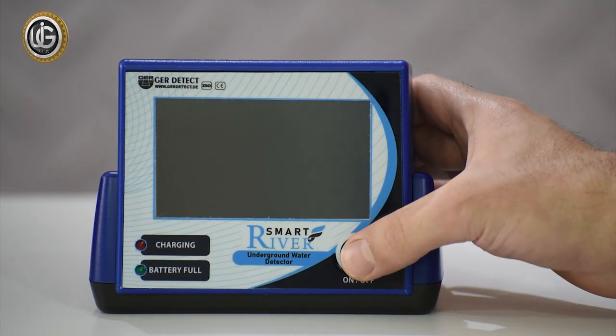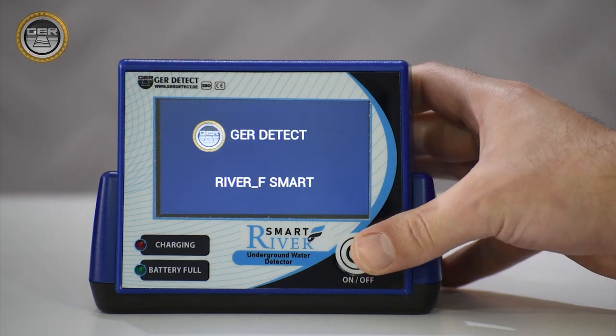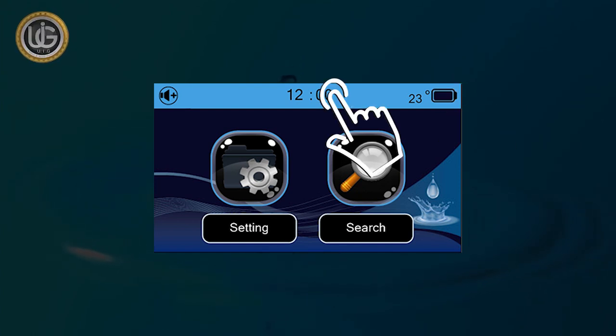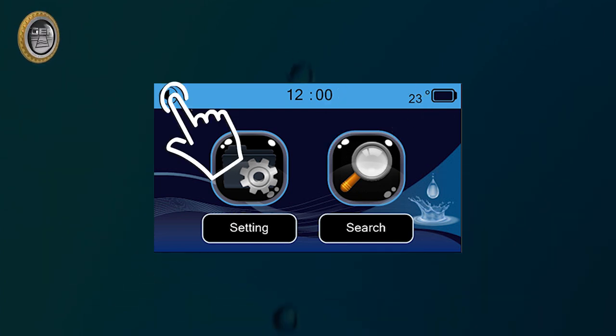Turn on the device by pressing the on/off button for 2 seconds. After turning on the device, the following data will appear on the main screen: battery level indicator, clock, temperature, and an activate/mute button.